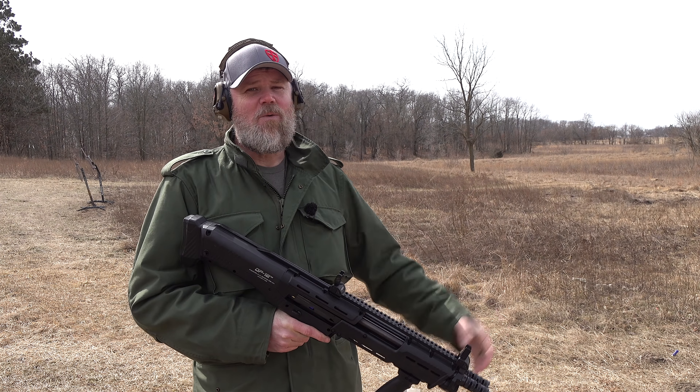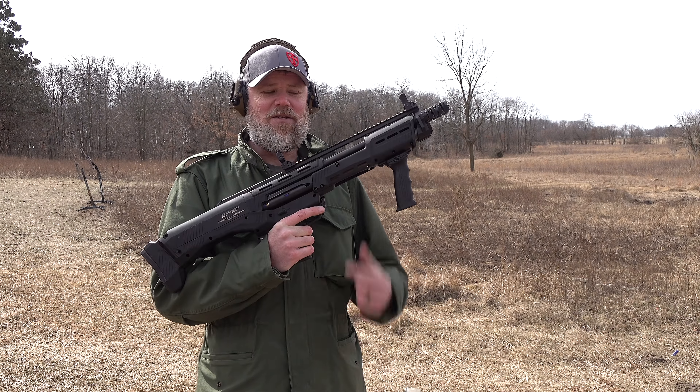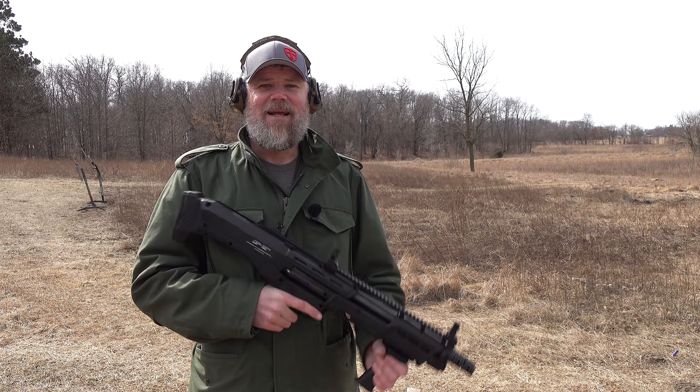Hey guys, welcome back! So today we're out at the range enjoying this beautiful weather — not quite spring yet — and we're going to be doing some shooting with some rather unconventional shotguns. This is just one of several, and these are tactical shotguns, but we're going to be shooting some clay pigeons with them, which should be a blast — pun intended.